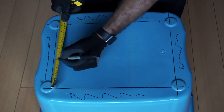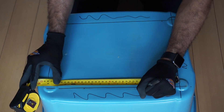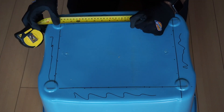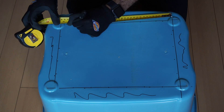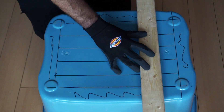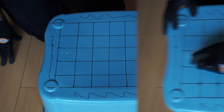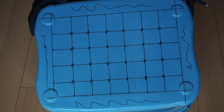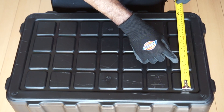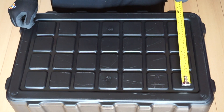Now, make a mark every two inches across on each side and every two inches down on each side. Draw lines connecting the corresponding marks — wherever the lines intersect is where you need to drill a hole. The tote that I am using is not flat, so I will drill a hole in the middle of each one of these squares, which turns out to be about two and a half inches apart.